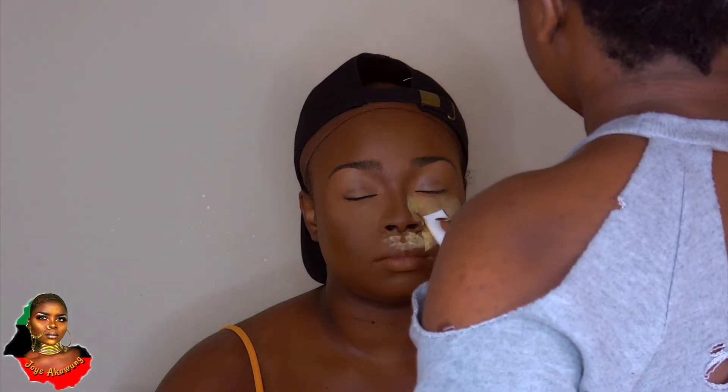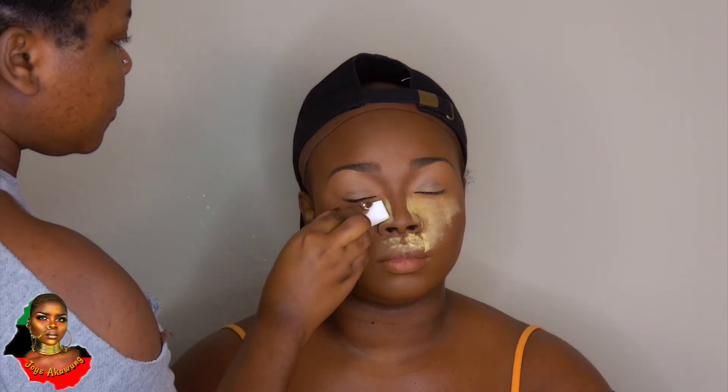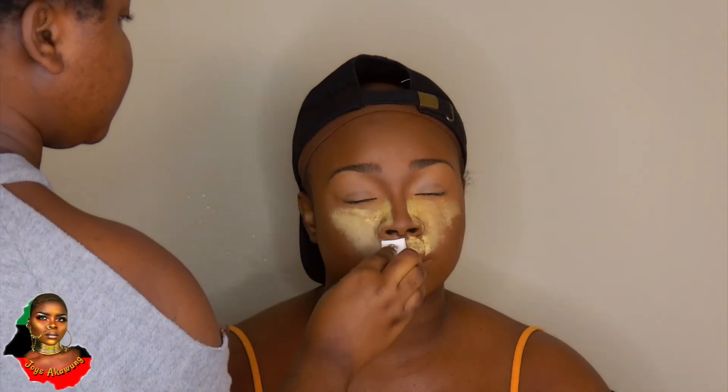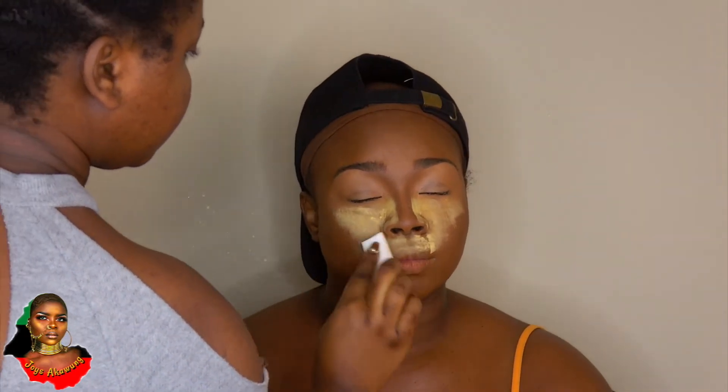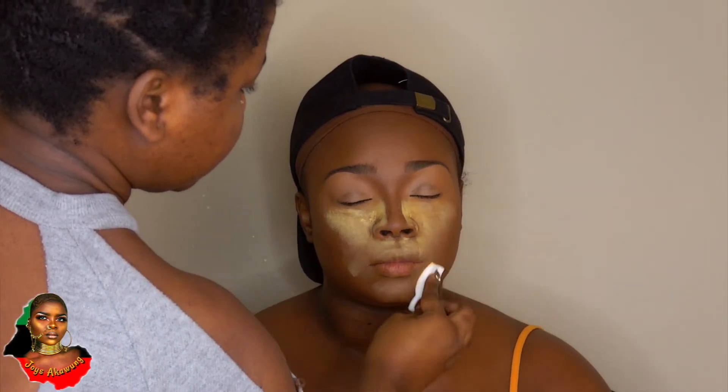Now I'm going in and setting underneath the eyes with my Black Radiance setting powder, pressing that in. Then I'm going in with my setting powder from Sasha — baking with Sasha and then setting with Black Radiance. That's all I'm doing.